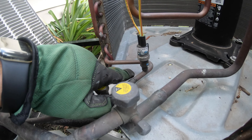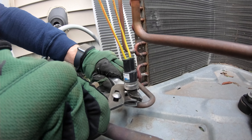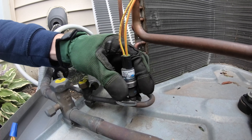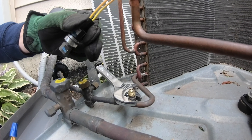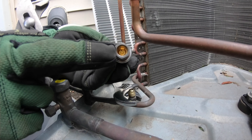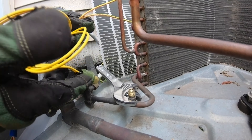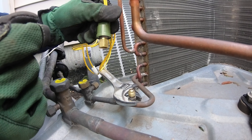So we should be able to just unscrew it and put a new one back. This is the connection — it has a fitting that depresses the Schrader core. Here's the new one. No brazing. Easy peasy.